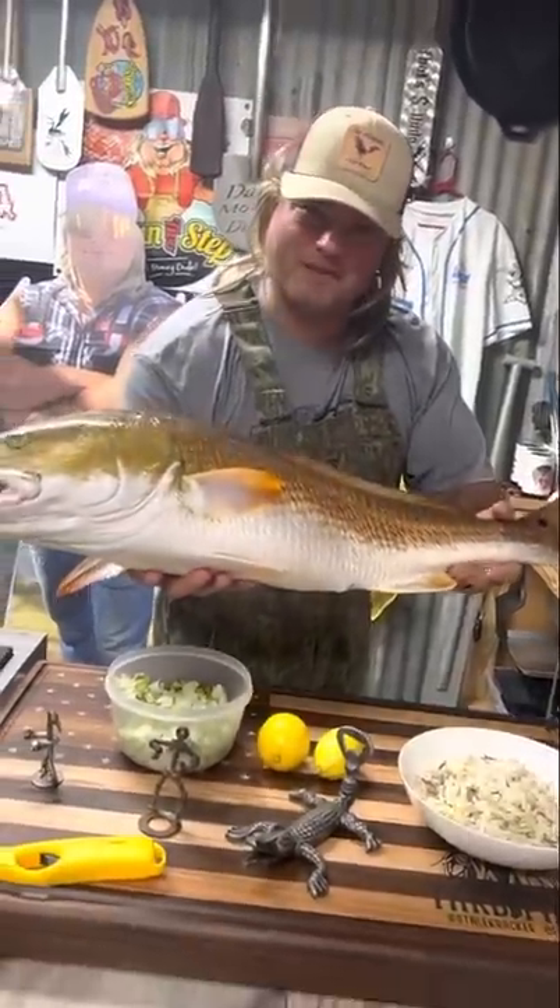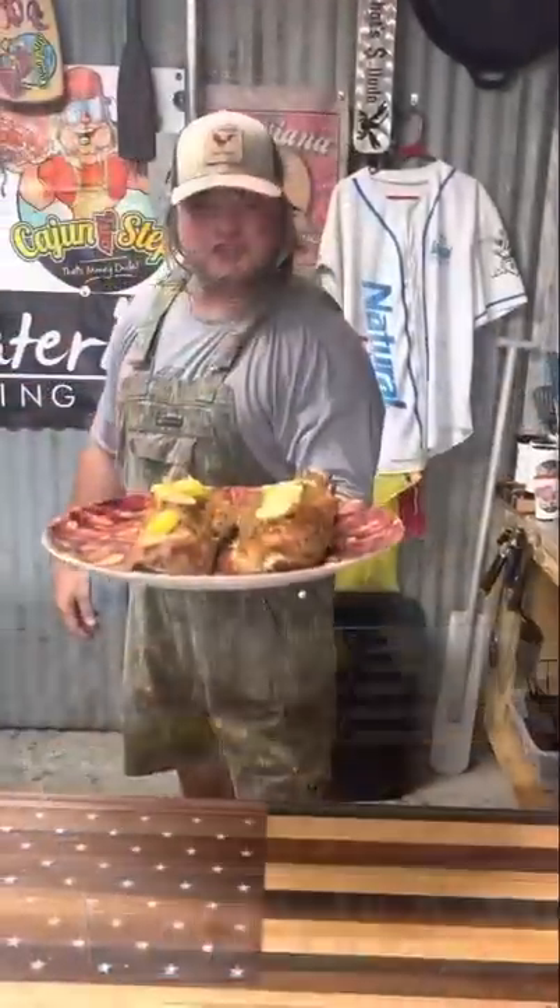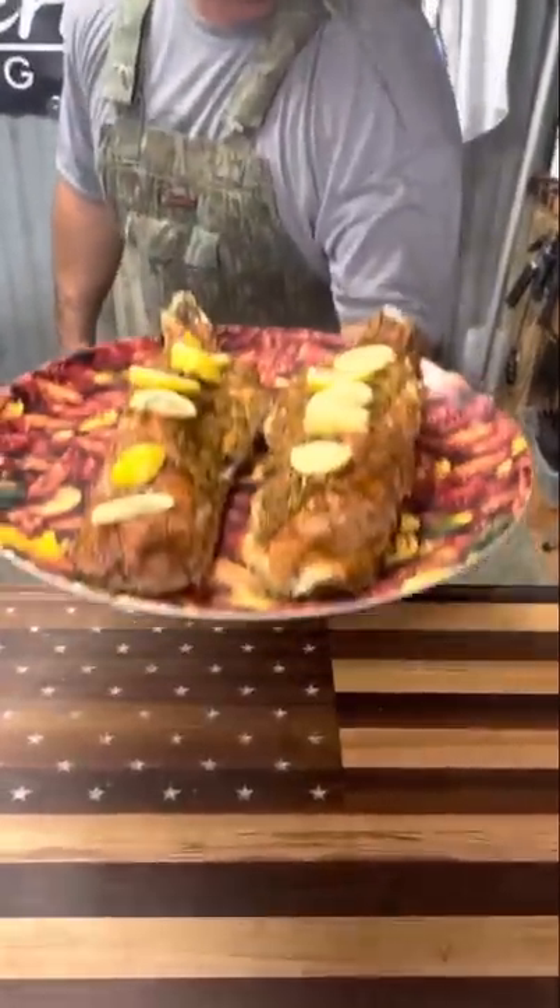Let's do that stuffed redfish on the half shell. Let's get it dude. Stuffed redfish on the half shell with that lump crab meat dude.